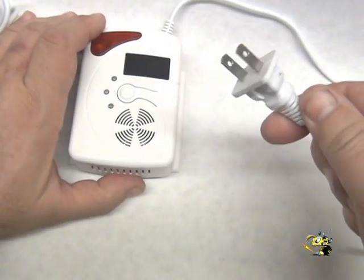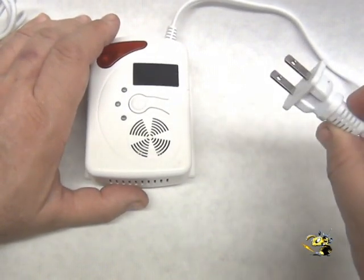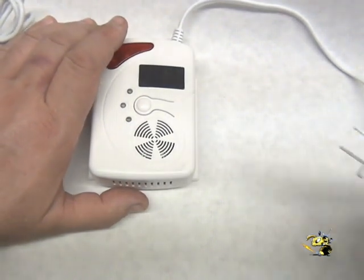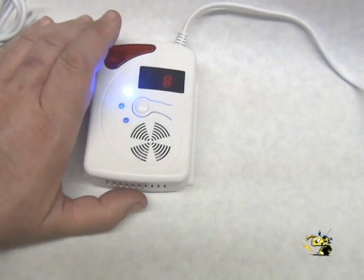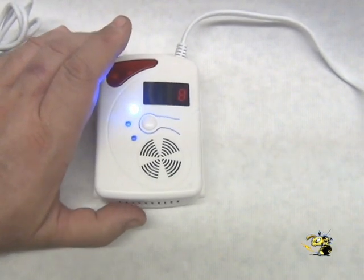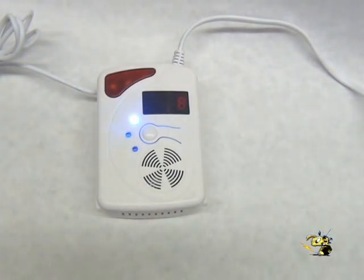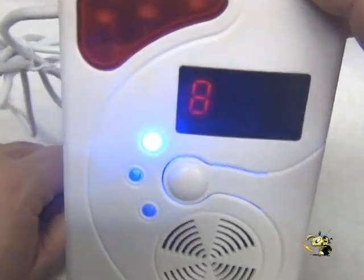This model comes with a two-prong USA type adapter for AC electricity. Let's plug this in and see what happens. These do have a palladium coil and they do take about 10 minutes to warm up initially.